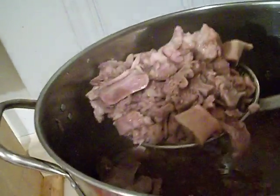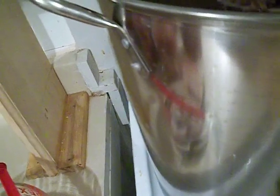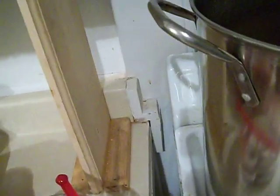The deboned pork has been resting for about an hour. You can see the bones there — they've pretty much come off. I'm going to let it rest for another hour and then maybe add a tad bit of water and let it simmer for a few hours before I start my day.